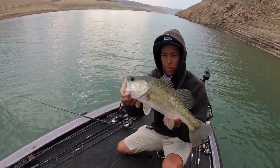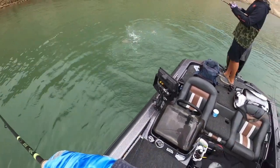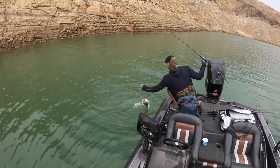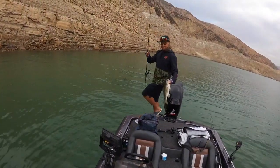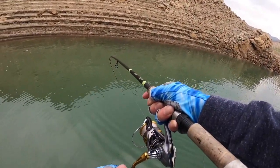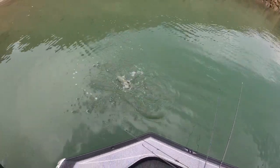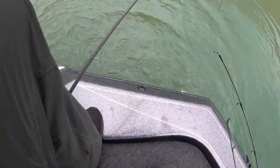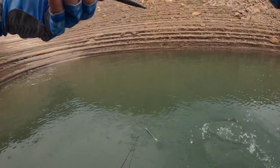Nice fish — beautiful Castaic bass. There we go. That's a nice one, not bad. I hope I did — that was really cool, it's a good eat. That was cool.